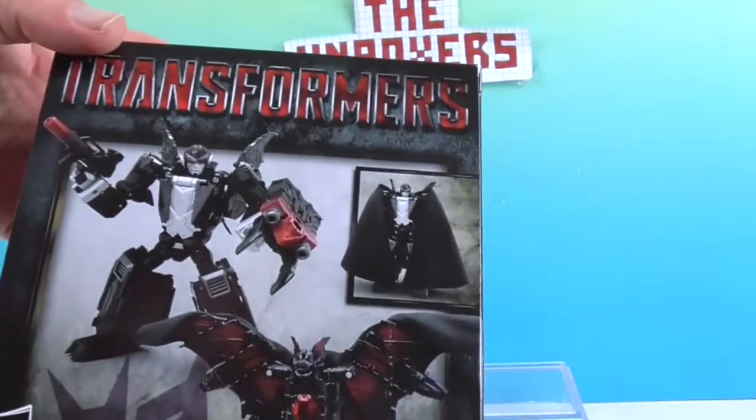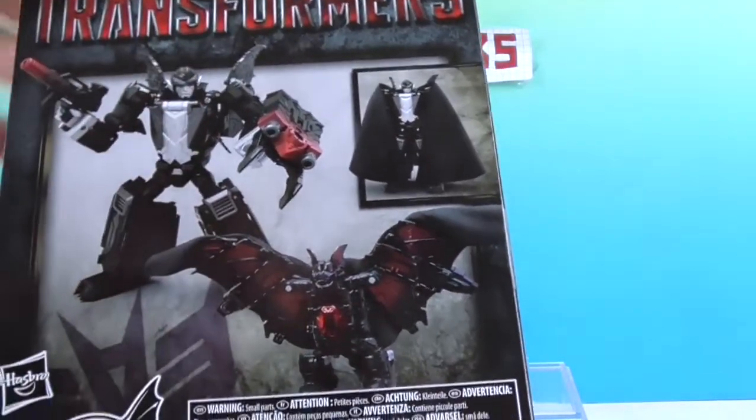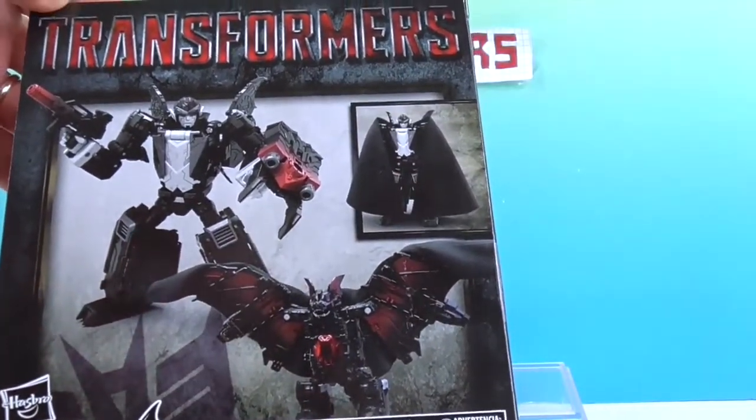And then there's the back. You have the robot version, and apparently he transforms into a bat. And there's also a Dracula version.